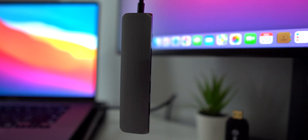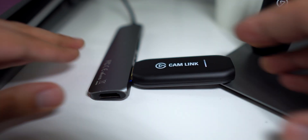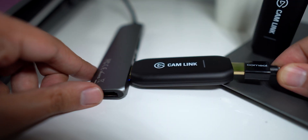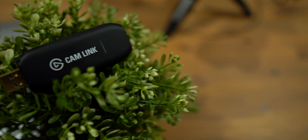The best part is that it is plug and play. The computer will recognize it as a video source with whatever software you're using without installing any additional drivers. Once you connect an HDMI source, a white light will turn on and you're good to go. I have used this with OBS, Google Meet, Camtasia, FaceTime, and QuickTime without any issues.